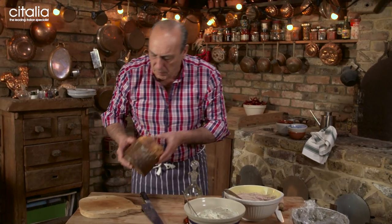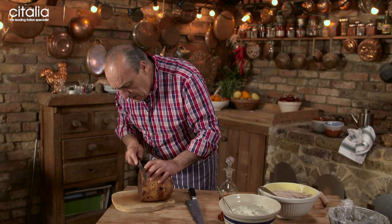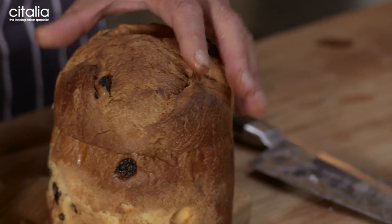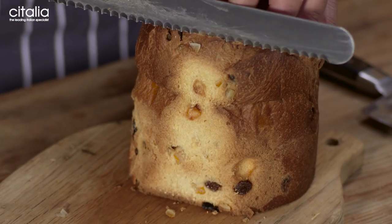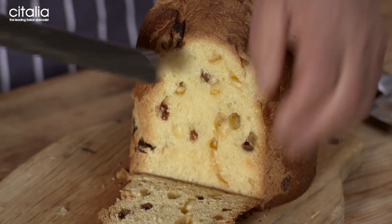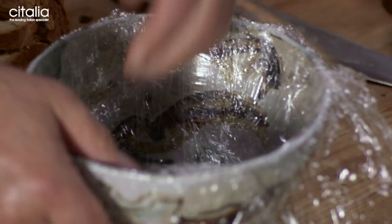Now we come with this fantastic panettone — just a small medium panettone. With the help of a serrated knife, just cut the first little slice underneath and put it on the side. Remove the first slice — that is for me, which also is the skin. And then you start to cut it. Just cut a few slices. Cut all the panettone.